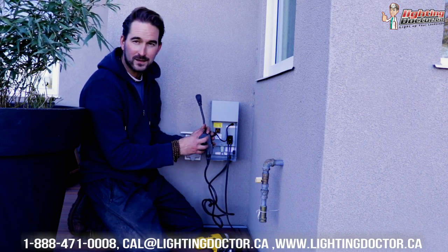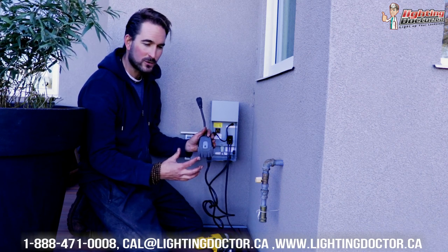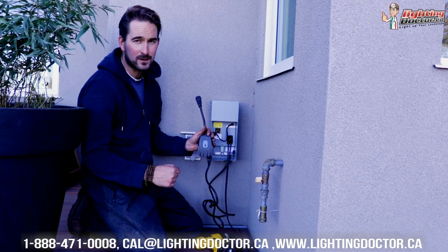If you have a smart home system, it's worth checking if they have an outdoor Wi-Fi plug so you can have your lights on the same system you already have. I like this one because I know it works well outdoors — we're in Calgary, Canada, where it gets down to minus 40, and it still works. I like that it has its own app so it's easy to operate without any special hubs, and it works with Alexa, so you can just tell your lights to come on.